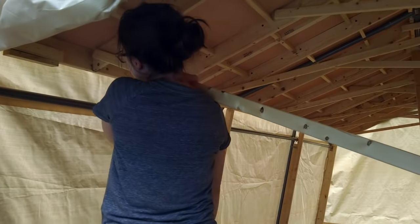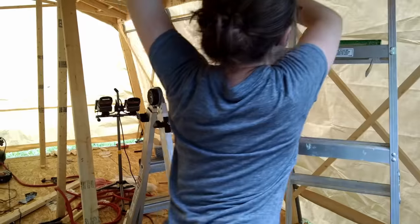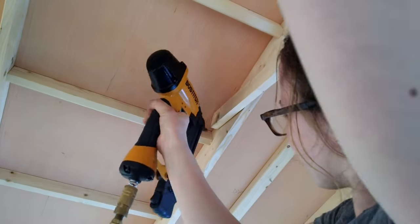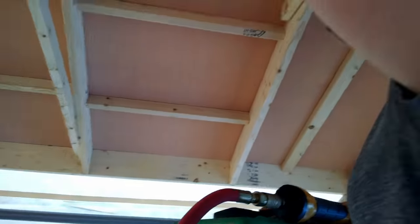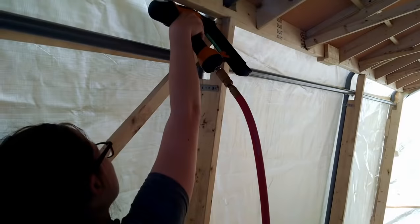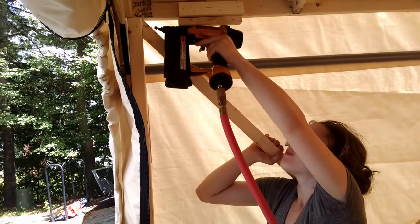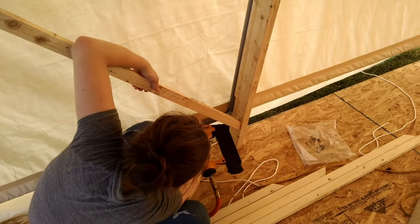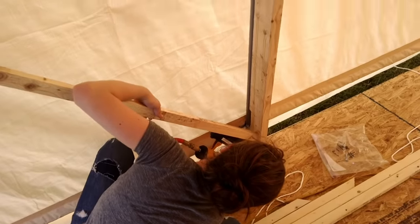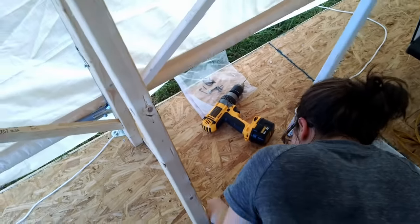I'm using scissor braces attached to the rafters to ensure that the roof won't cave in under the weight of snow and to increase the tent's resistance to winds that come from the side. I'm using furring strips to cross brace the walls. Diagonal braces against the base of each of the wall studs increase the tent's resistance to sideways wind loads.